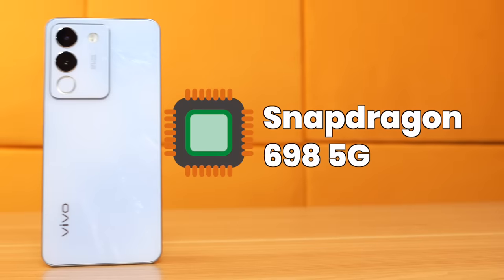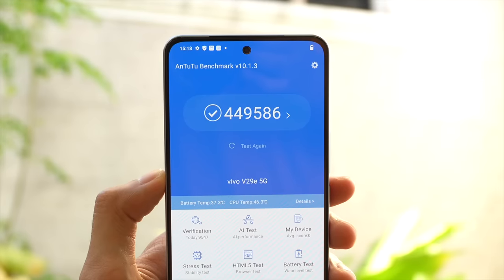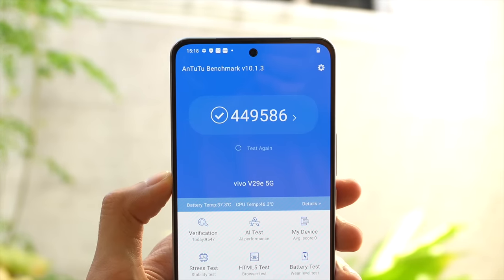If you're not yet decided, you can actually go to a nearest Vivo store para ma-check mo siya. Now, baka important sa inyo yung performance. Yung processor niya, Snapdragon 698 5G na po siya — 5G processor. The AnTuTu benchmark score is 450,000 points. Very impressive yan.